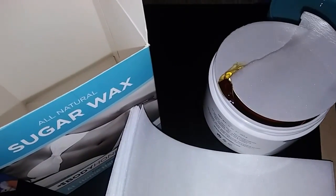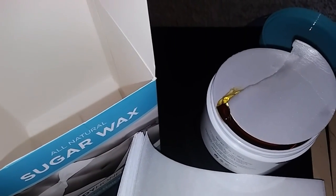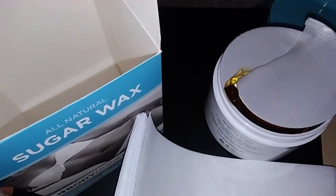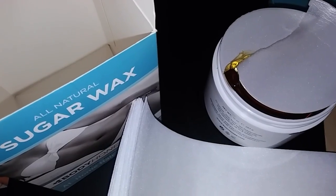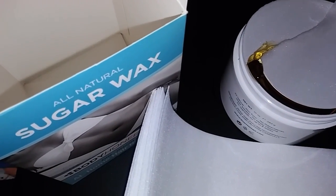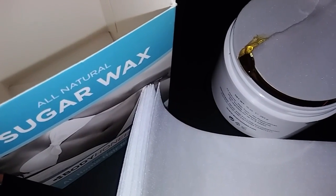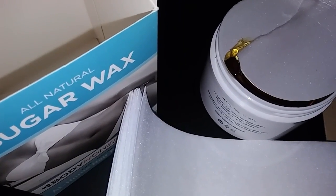Hi everyone, I'm reviewing Sugar Wax — this is Honey Wax right here. It's all natural, refined for medium body hair, and the results last up to eight weeks. It's very gentle on your skin and gentle on the environment.